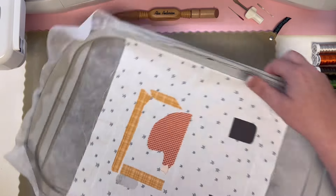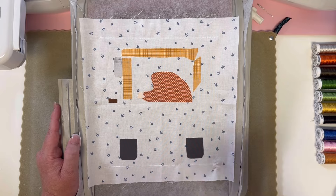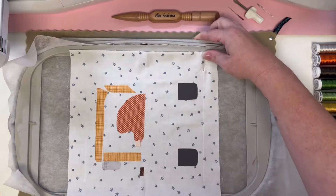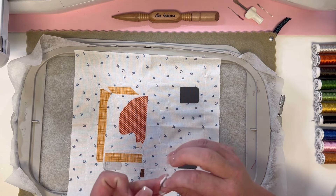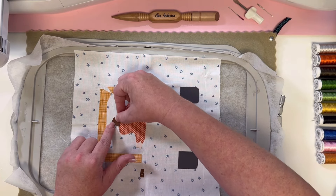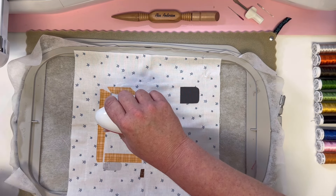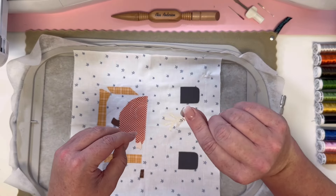We're going to continue on with white thread for the next round. Time to iron on our next round. Make sure you're going in numerical order. We are going to start with the pumpkin stem right at the top. So cute — I love this little block, this whole quilt honestly. And this is number six, so you want to make sure you put that on before number seven.